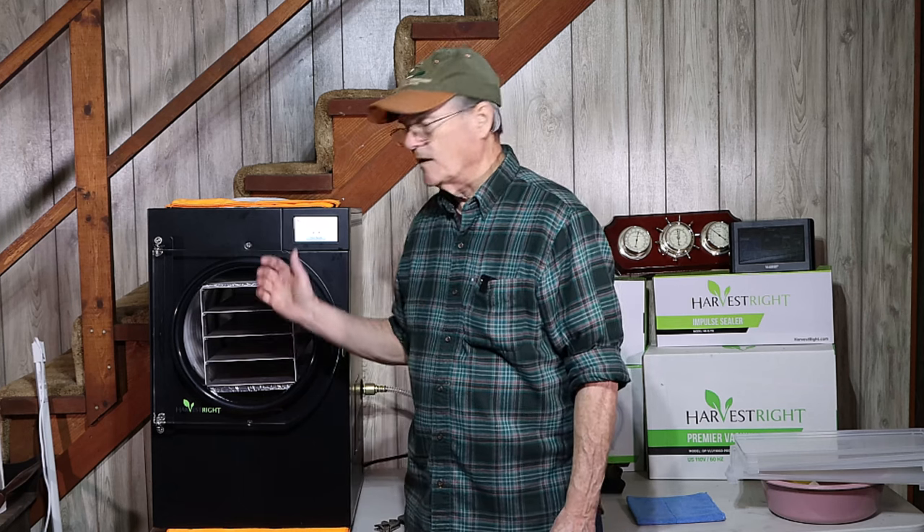Hello, welcome to Cooking and Storing with Ann and Wayne. Today I'm down here at our medium freeze dryer. When we first got this, we've had it about two or three weeks now.